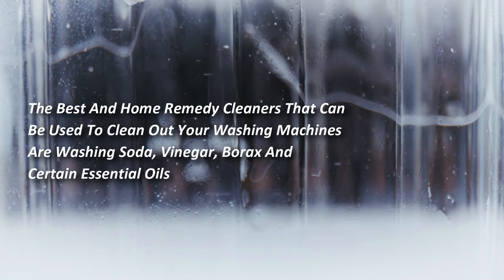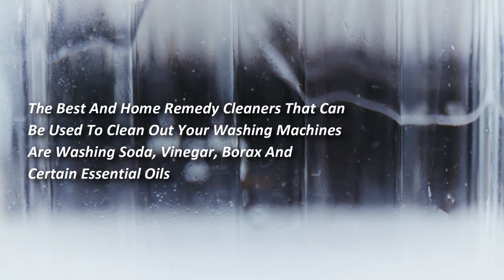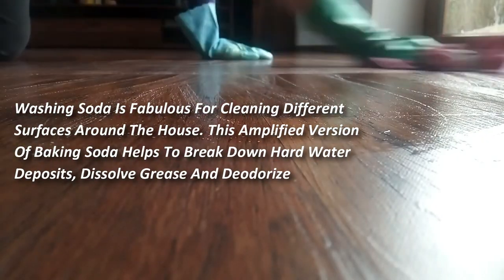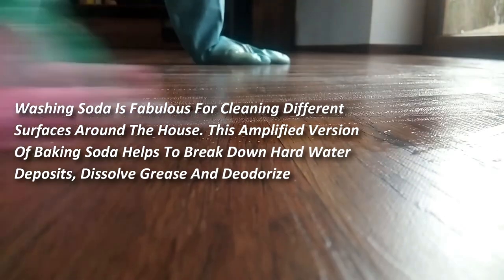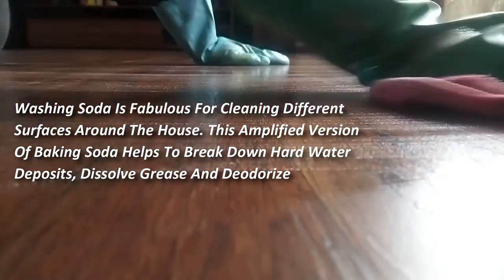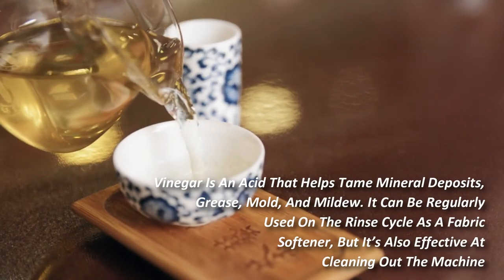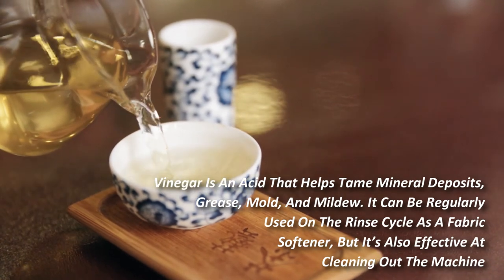The best at-home remedy cleaners for washing machines are washing soda, vinegar, borax, and certain essential oils. Washing soda is fabulous for cleaning different surfaces around the house — this amplified version of baking soda helps to break down hard water deposits, dissolve grease, and deodorize.